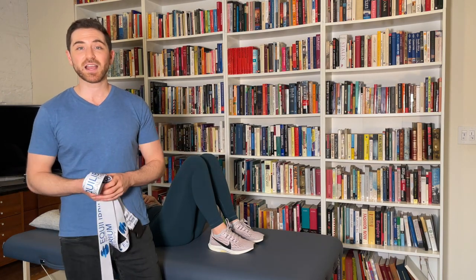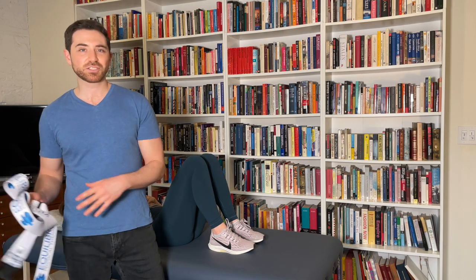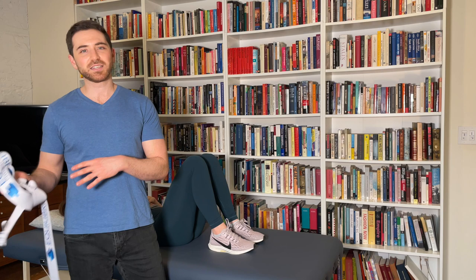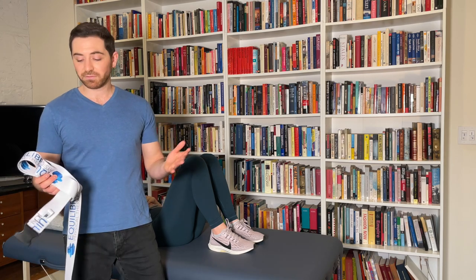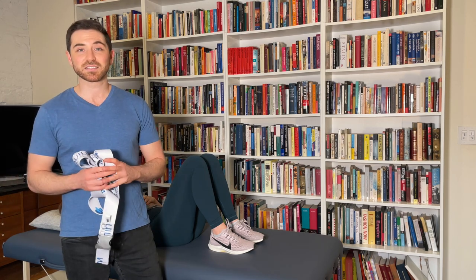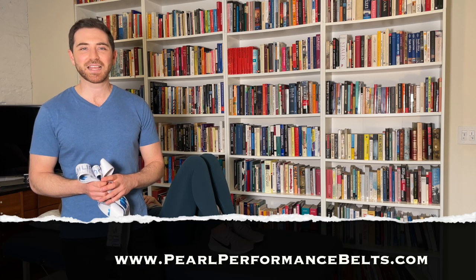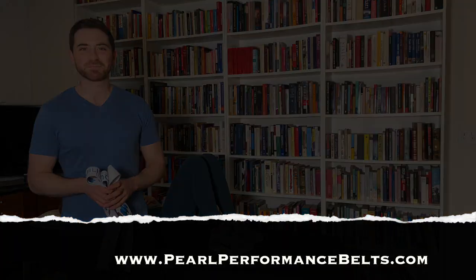These are really reasonably priced too. If you're going custom, there's only a five-order minimum, and you can mix and match — stretch straps, gait belts, mobilization straps — as long as you're getting five total. They'll do the custom printing for you, or you can choose from the colors already on the site. Go visit PearlPerformanceBelts.com and check out their products — I really think you'll like them.